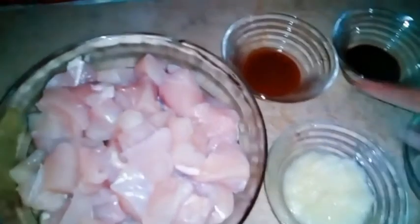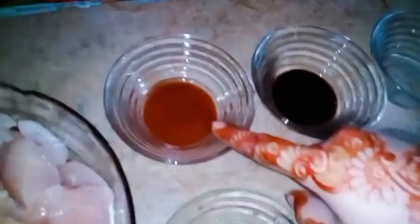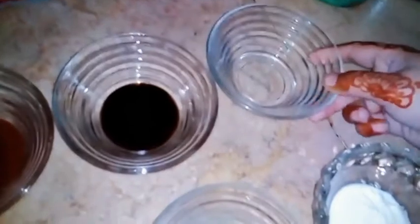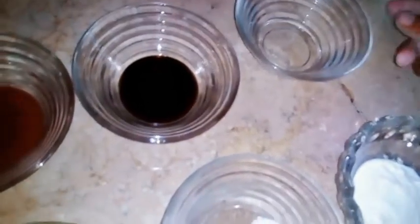We have chili sauce and soya sauce. Chili sauce 3 teaspoons. Soya sauce 3 teaspoons. Yogurt, vinegar 3 teaspoons. Garlic paste 3 tablespoons.